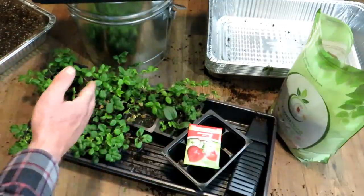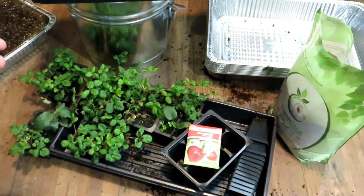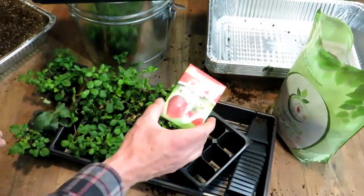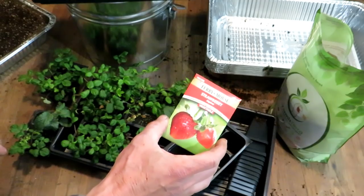So the whole process is seed starting indoors, letting them grow, potting them up, and getting them outside. It just takes a while — it's all about patience. These may take 10 days, 20 days, even 30 days to germinate.